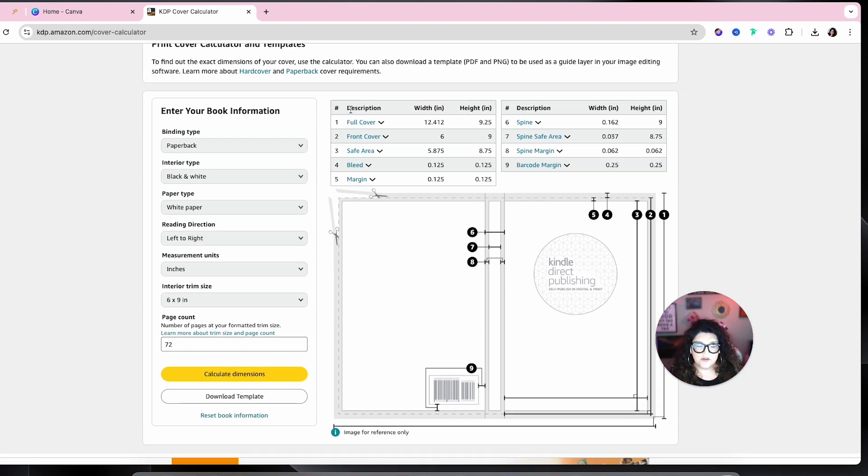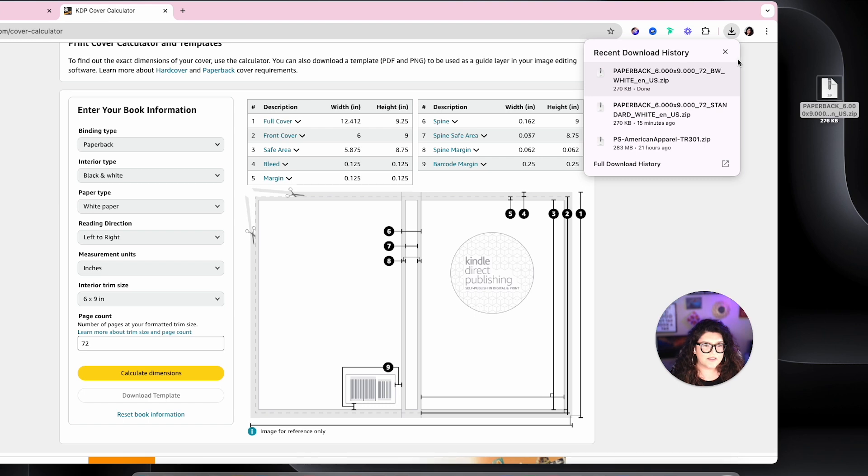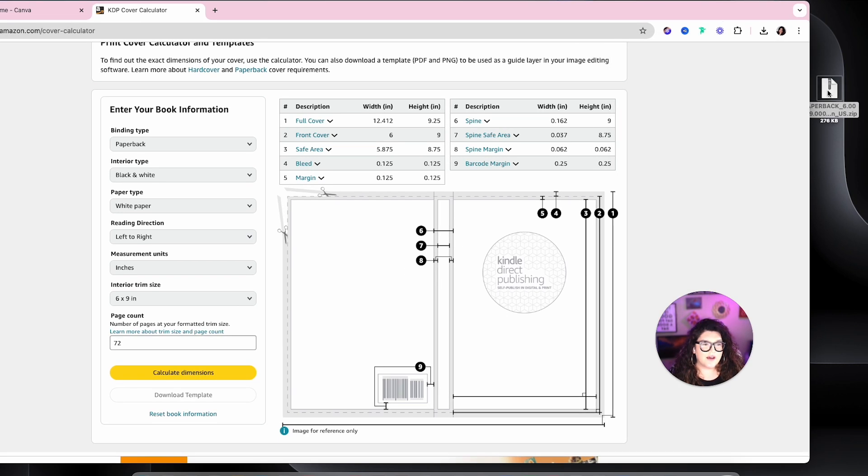From here you get your sizing for your width and your height. You could go in and type all of this in, or you could just download the template they have here for you. What's awesome about this is that they have a PNG, and that's going to be great when you're creating this in Canva.